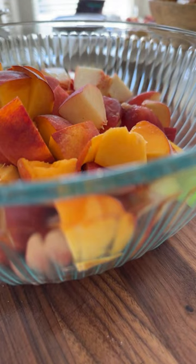So we've cut up all the peaches — look at how gorgeous that looks. We've got all our peaches in the bowl, and now we're going to add just a little bit of flavor. One of the things I like to do is use pumpkin pie spice.